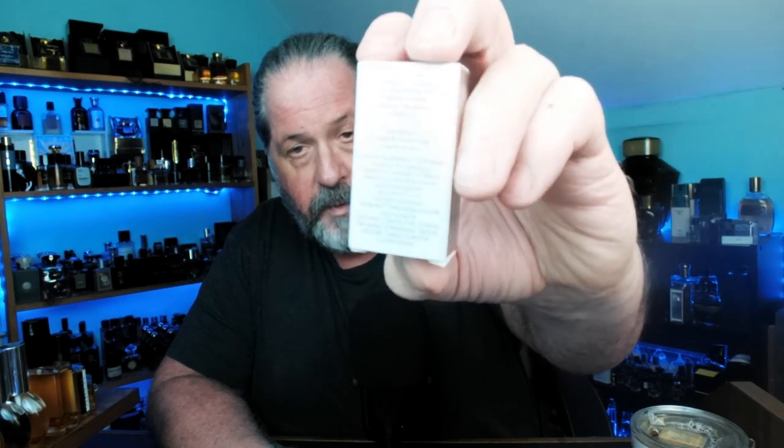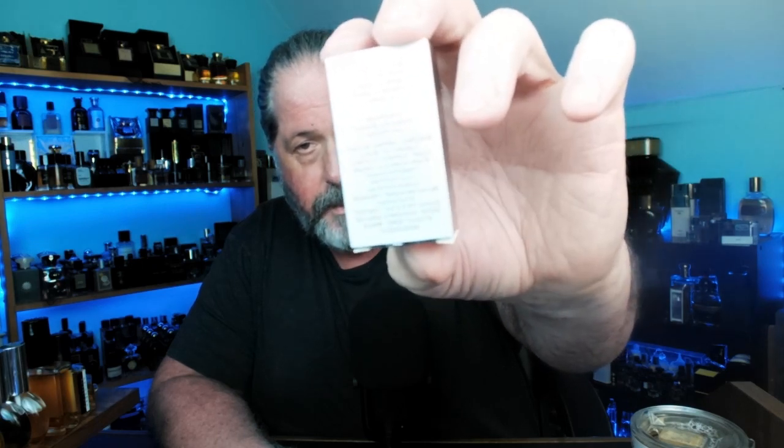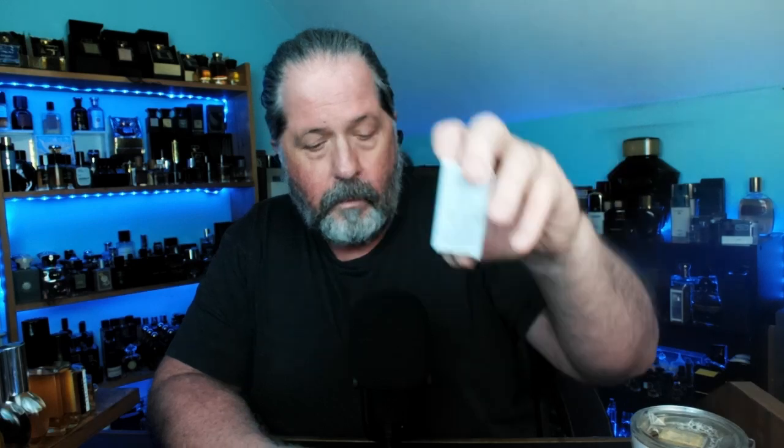This is Jill Sander Pure — I'm curious about this one as I'm a fan of the house of Jill Sander. Here's the bottle — kind of a cool bottle, in line with a lot of Jill Sander's older bottles. It's got this like kind of indent to it.